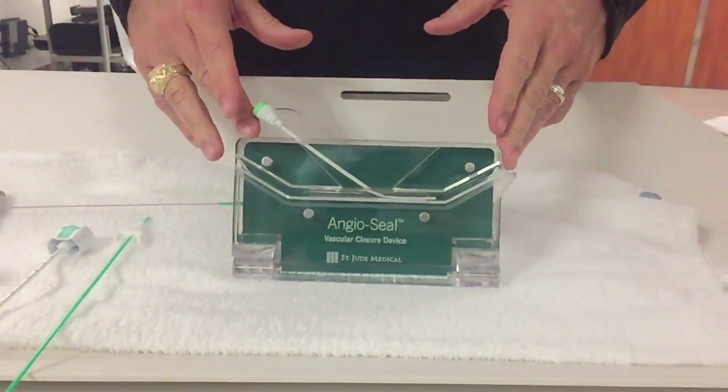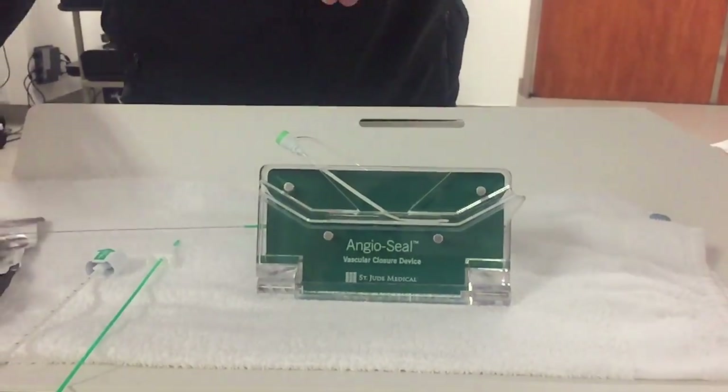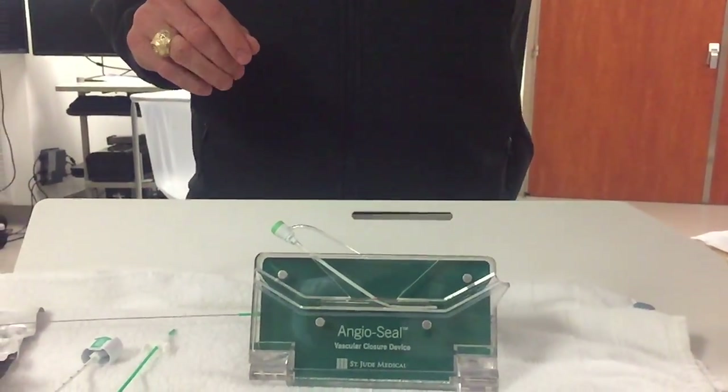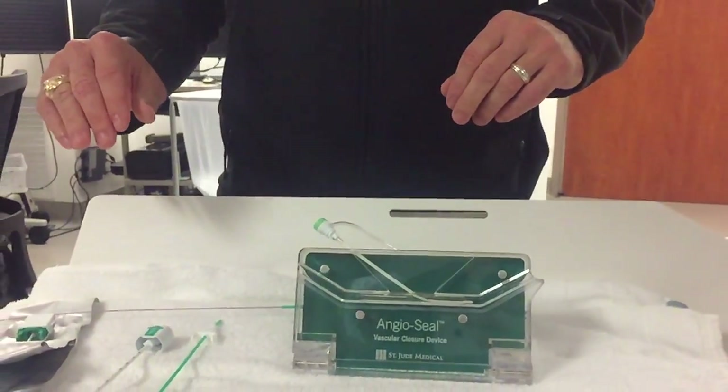In the process of deploying an AngiSeal, I've got my field demo set up here and a sheath is already inserted into my fake vessel down there. Assuming that this is a patient head on my left and we have right femoral access. So first I prepare everything that I'm going to need.